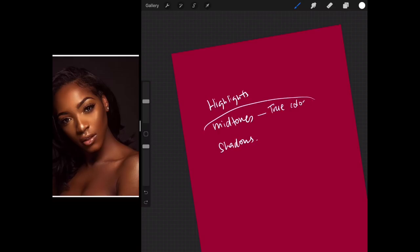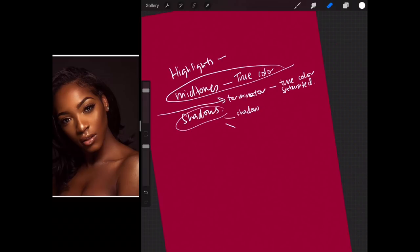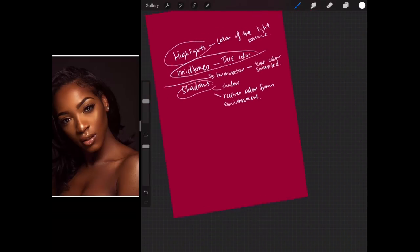In between the mid-tones and the shadows is what we call the terminator. The terminator is the true color, saturated — this is where the strongest colors are. The shadow areas are also where it receives color from the environment. And this also makes the highlight the color of the light source.